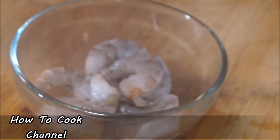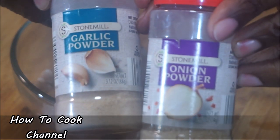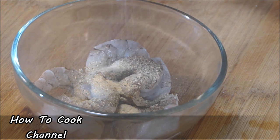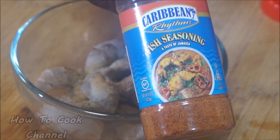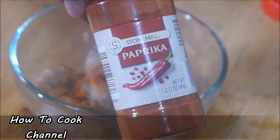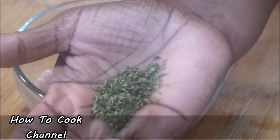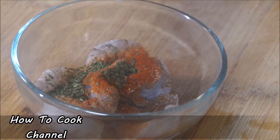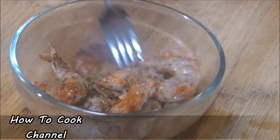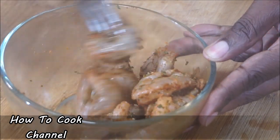For the shrimp, I add black pepper and salt of course, because it has to have flavor. Then I add garlic powder and onion powder, because we want this shrimp to stand out all by itself. I add my fish seasoning — or you can use seafood seasoning, whatever you like. I add paprika for the color, and dried parsley. If you have fresh parsley, chop it fine. Give it a nice mix and set it aside. Make sure the shrimp is seasoned thoroughly.